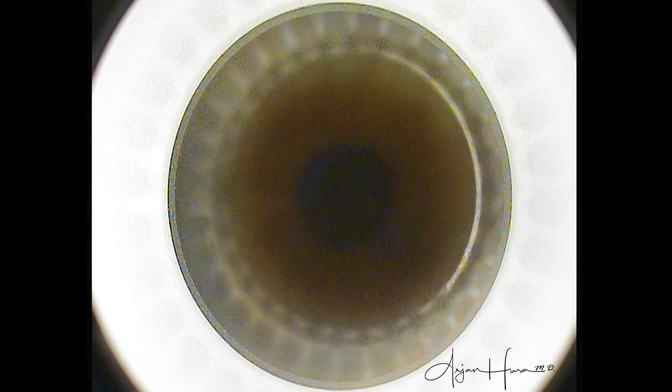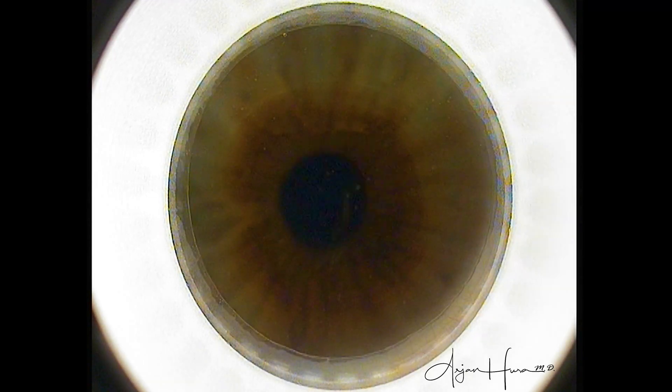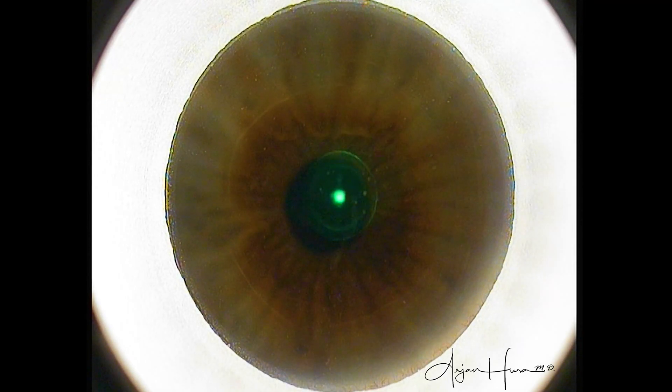Same thing here — we are centering the cone on the visual axis. Can you guess which eye this is? This is the patient's left eye, and the visual axis is slightly infranasal here as well. Let's watch and see how that lenticule is created again.